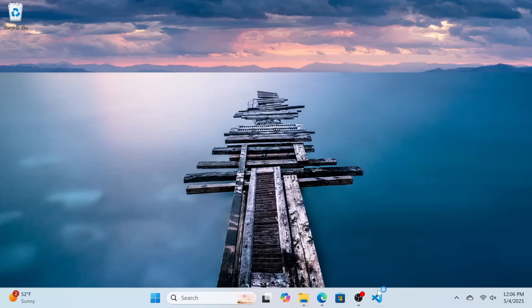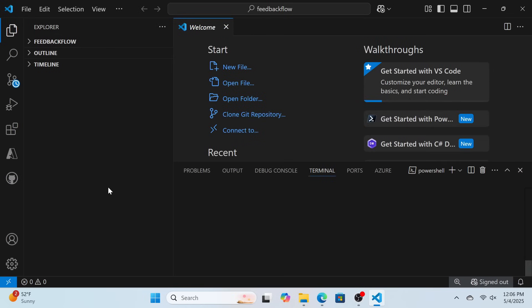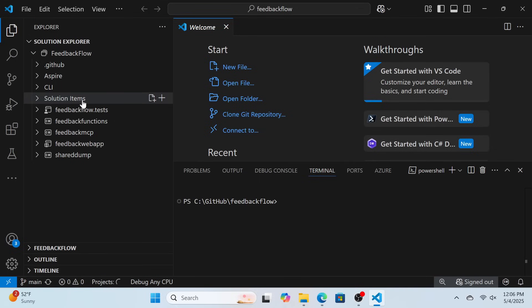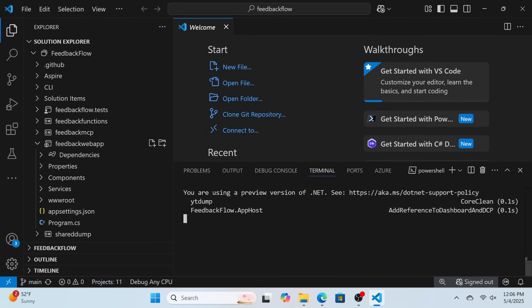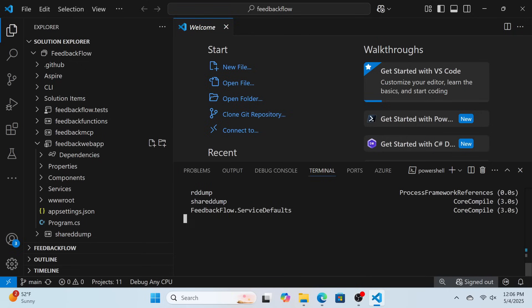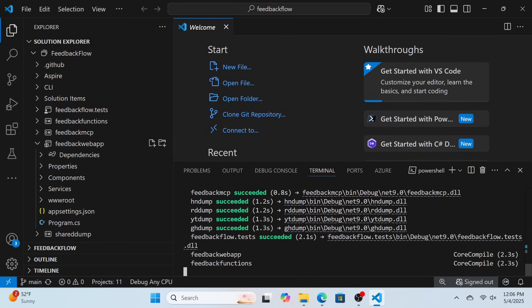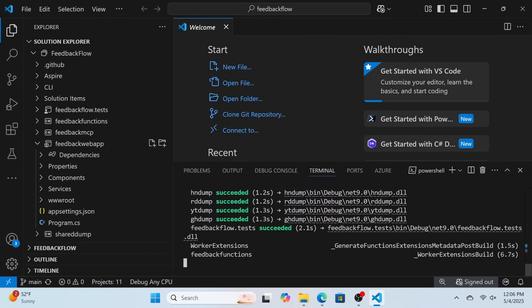I wanted to see what build times were like, so I cloned my Feedback Flow application — which includes Azure Functions, a Blazor frontend, and a bunch of other projects. I booted up VS Code, opened that project completely from scratch with no OBJ or bin folders, and timed how long it took to load the solution — pretty fast, actually. I also ran a .NET clean and a .NET build from scratch. Every time I ran this I got variable results anywhere from 5 seconds to 30 seconds; in this particular run we were at about 11 seconds. Pretty solidly fast overall.